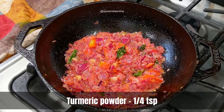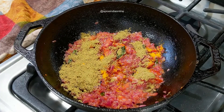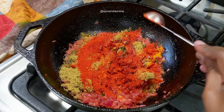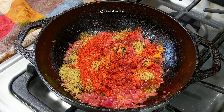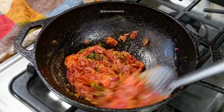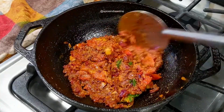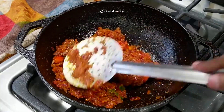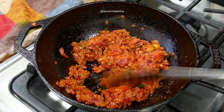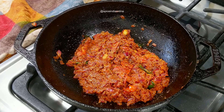When the tomato-onion base is all set, start adding the masala powders: quarter teaspoon of turmeric powder, a tablespoon of coriander powder, and a teaspoon of red chili powder. As this is an Andhra style chicken fry, I would prefer you use Andhra Guntur chili powder for authentic flavor. If you cannot find it, go with any South Indian style spicy red chili powder. Do not use Kashmiri red chili powder, as it only adds color with very mild heat and would alter the taste completely.